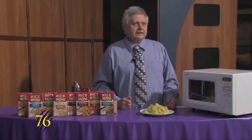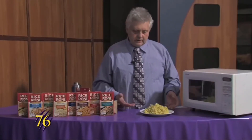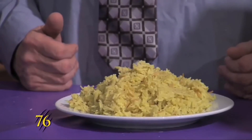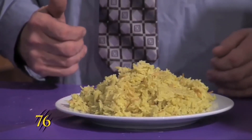And now that it's cooked for 20 minutes, you have this hot thing that you can eat that's made with rice and sauce.